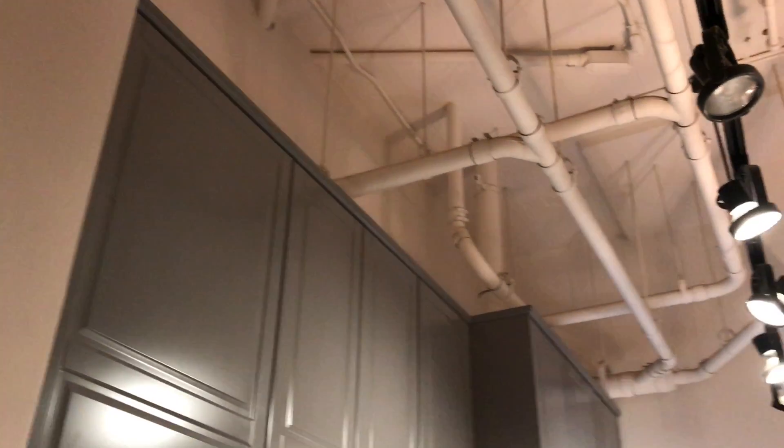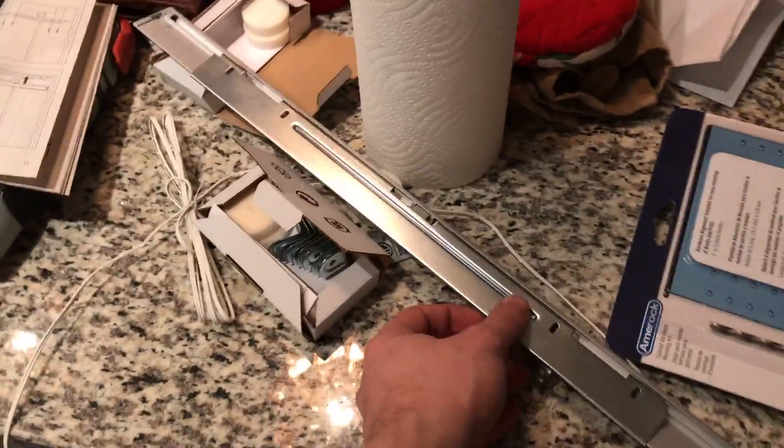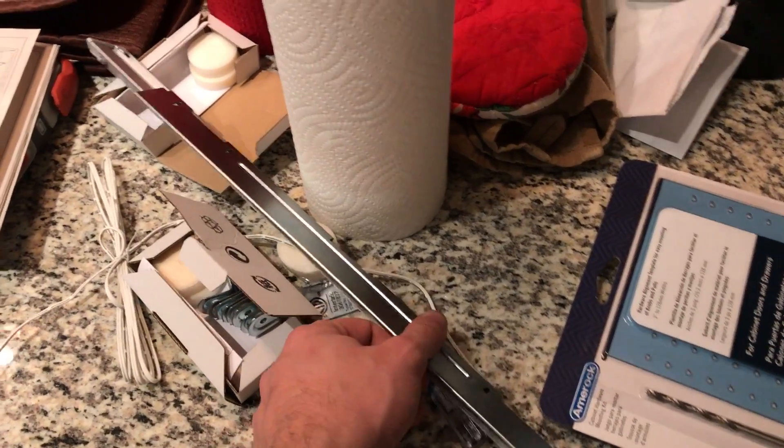Got the top pieces all up, looks pretty good. Tomorrow morning's project is to get these lights up — I took apart one of them and messed with it, it doesn't look too hard. Then I should pretty much be done with all the cabinets other than the door pulls.